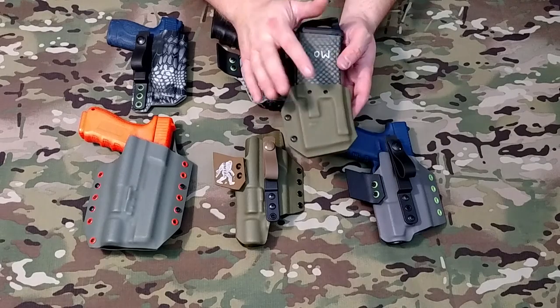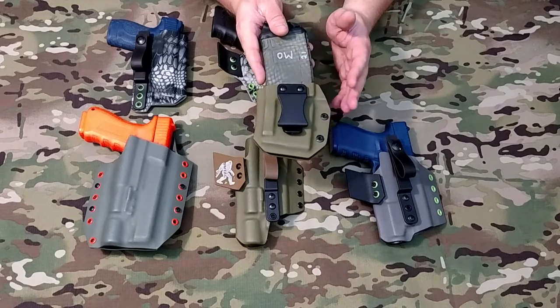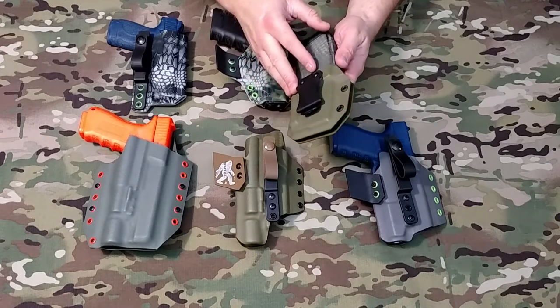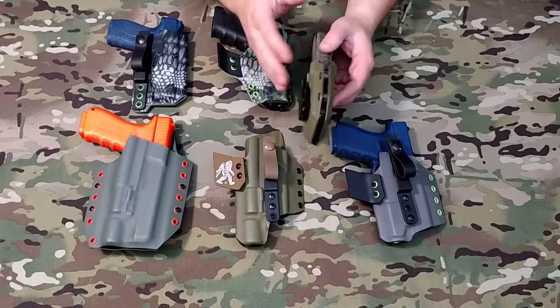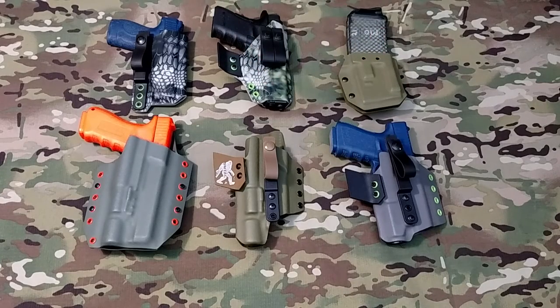You can run it on your right or left-hand side, bullets forward or bullets backward — any configuration you want. Thanks for watching.